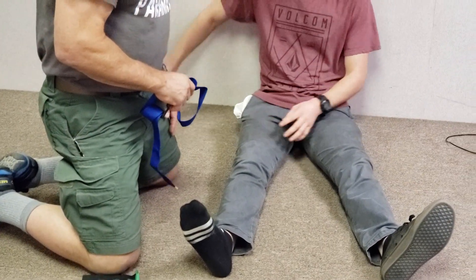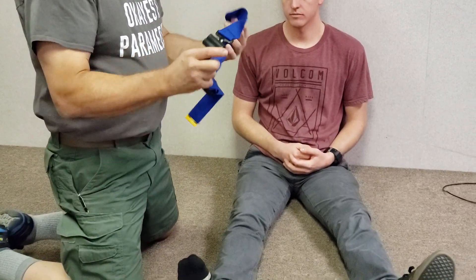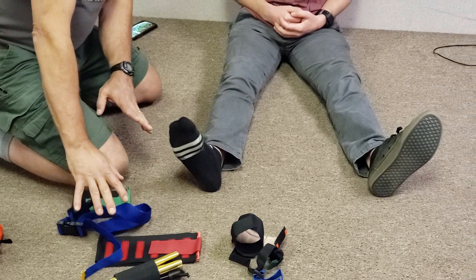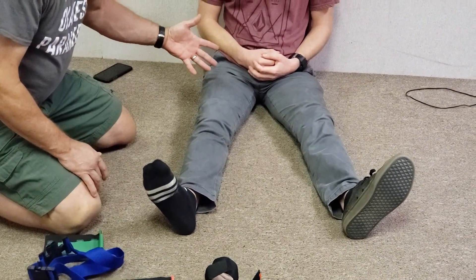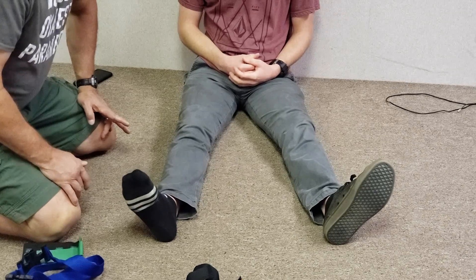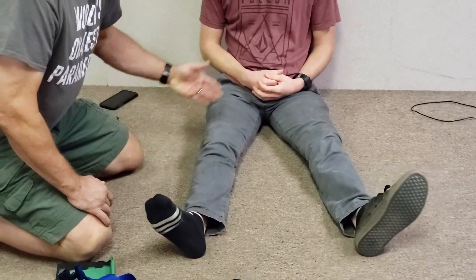You do your normal assessment — identifying that it's a femur fracture and eliminating other major injuries. Those would be contraindications for applying this. The typical contraindications are any fracture, joint, or leg problem from the knee down, and if the hip is dislocated — meaning the femoral head has popped out of the pelvic socket — then you can't use this.